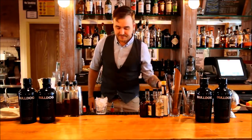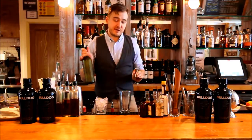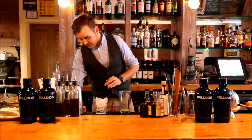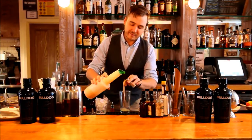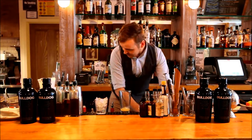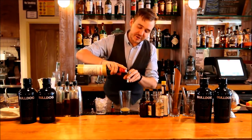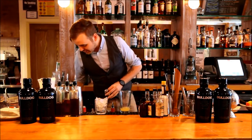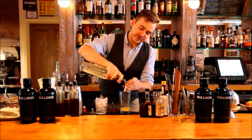We're going to chill our glass and start building our drink. We'll start with a half ounce of fresh lime juice, a half ounce of pink grapefruit, then a half ounce of maraschino liqueur, and just a little sweetener — another half ounce of simple syrup.